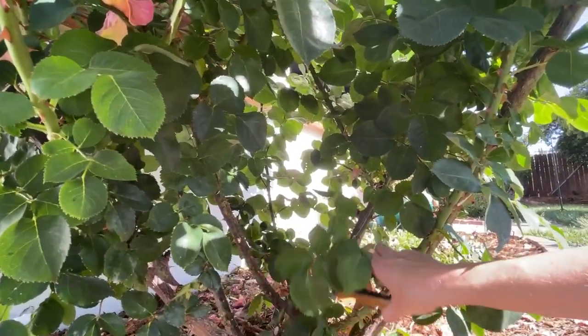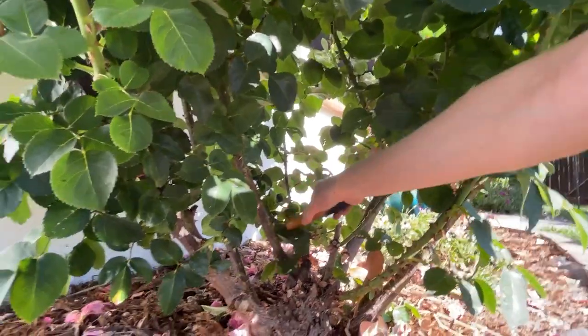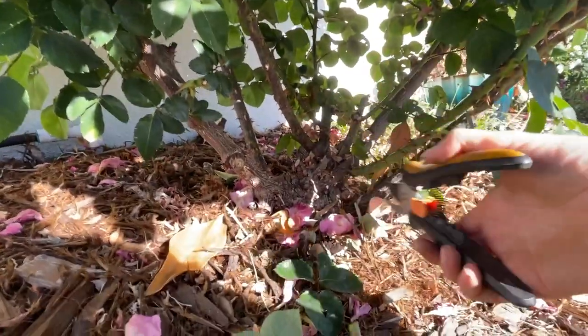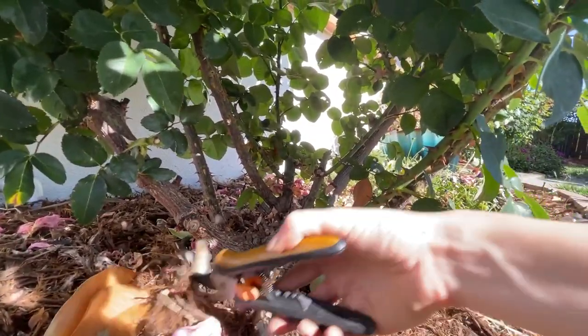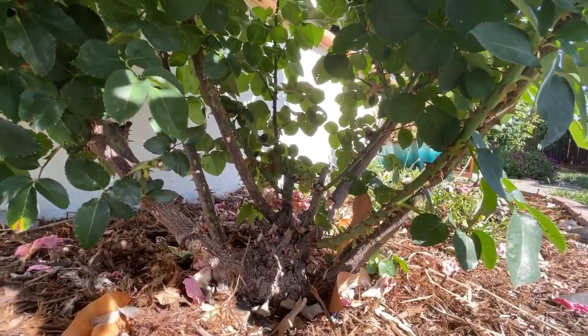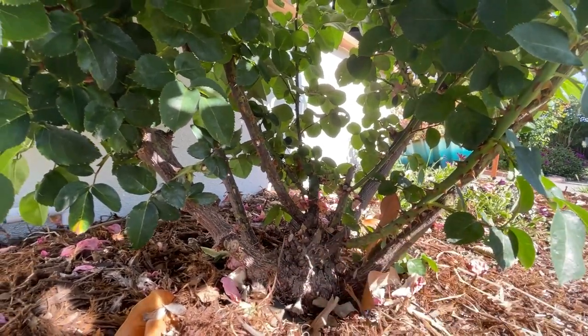You just want to prevent that as much as possible. So I want to keep this nice and open, and by keeping the leaves out of the main area, you're going to be able to see a lot better when new growth tries to come through.